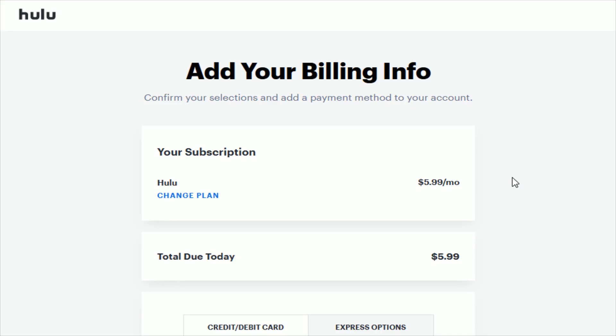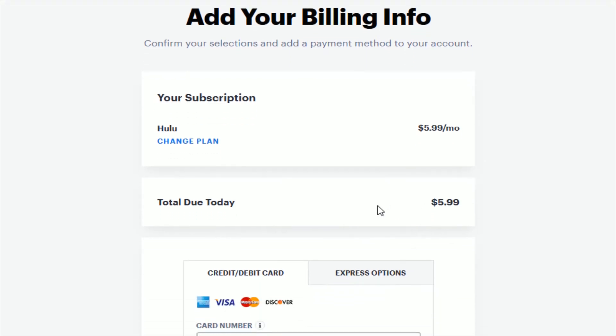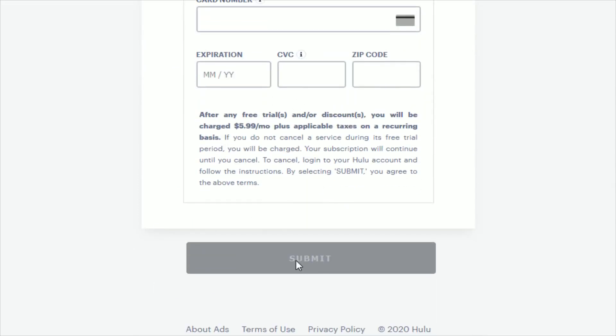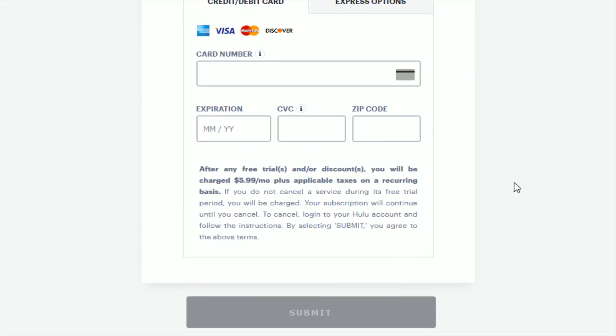All right guys. On the next page, it's going to show the subscription you chose, how much it's going to cost per month, and how much you're going to have to pay today. If you're in a free trial, you shouldn't have the full subscription price due today. But since I've already had Hulu in the past, I'm not eligible for the free trial. You have to enter in your credit or debit card information here, and then go ahead and click submit. That should sign you up for your Hulu subscription.